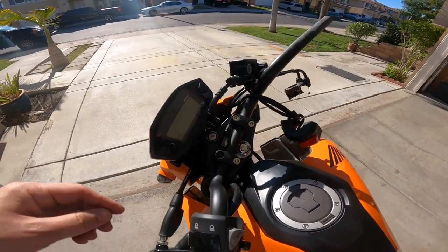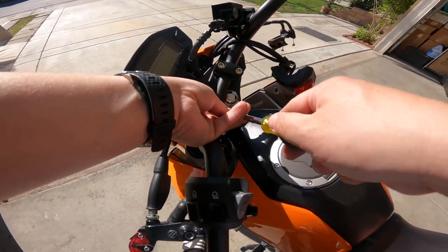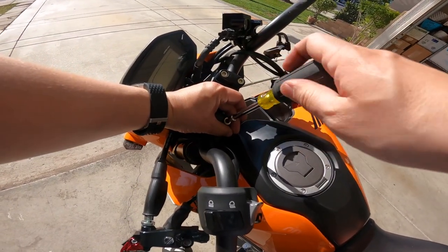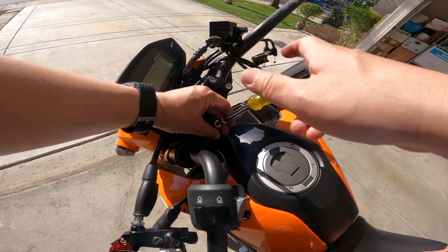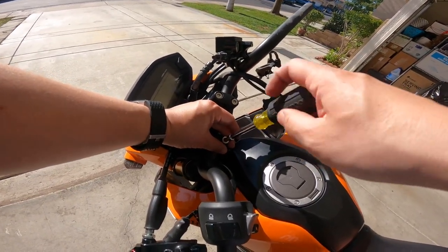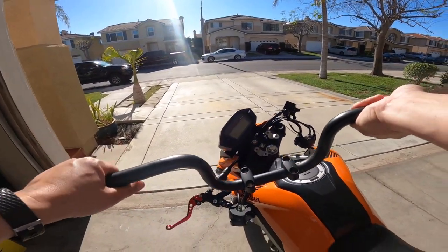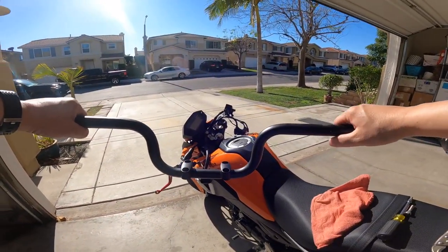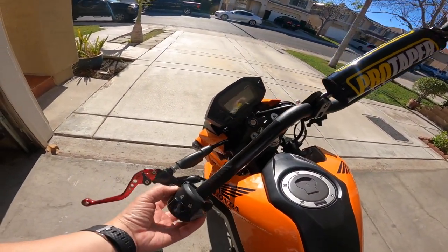Don't be a dork like me and drop that Allen screw — cover your tools because it's stuck in there somewhere and I'm gonna have to try to get it out later. Alright, let's put on these Pro Taper bars — I'm gonna slide this in.